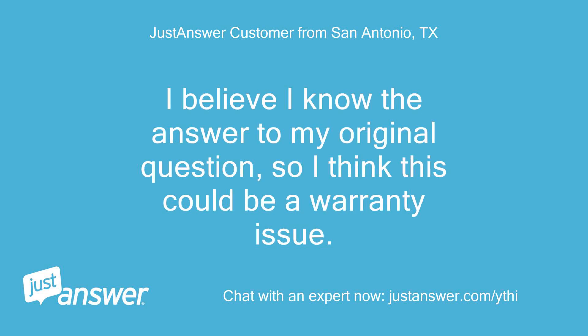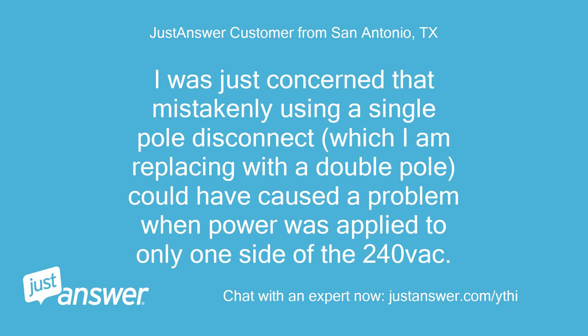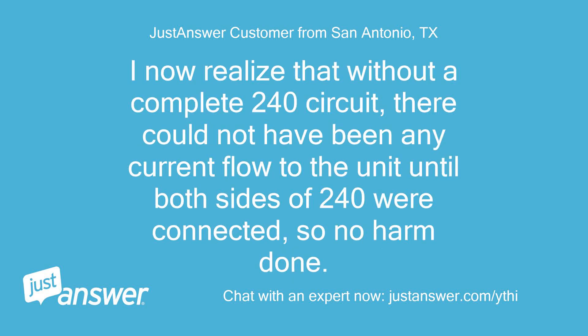I believe I know the answer to my original question, so I think this could be a warranty issue. I was concerned that mistakenly using a single pole disconnect — which I am replacing with a double pole — could have caused a problem when power was applied to only one side of the 240Vac. I now realize that without a complete 240V circuit, there could not have been any current flow to the unit until both sides of 240V were connected, so no harm done.